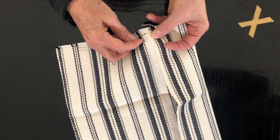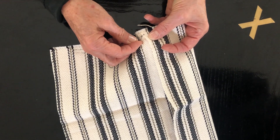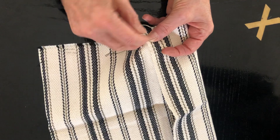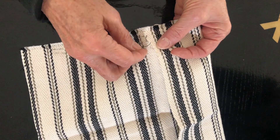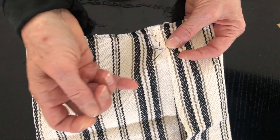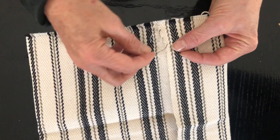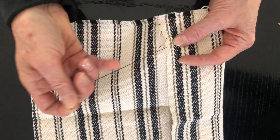Then you're going to do the same thing — pick up a little bit of thread from the fabric, a little bit of thread from the hem, and just gently do a small stitch until you have closed the gap.